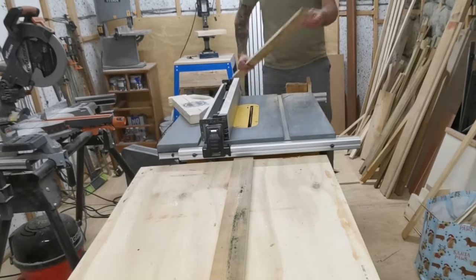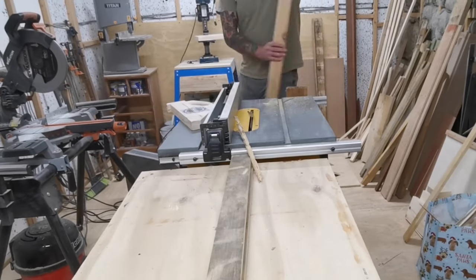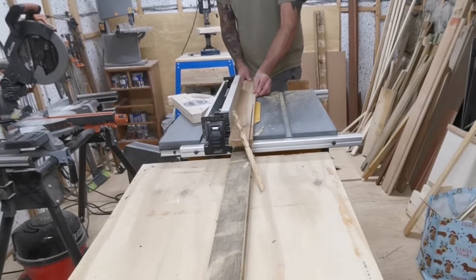The next thing I do is run that clean straight edge along the fence of the table saw, and this is the final process in squaring all the pallet wood boards up.